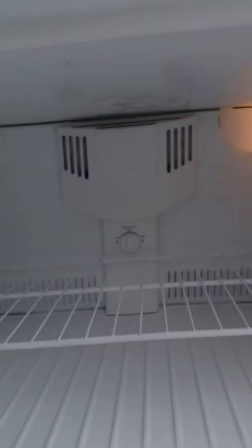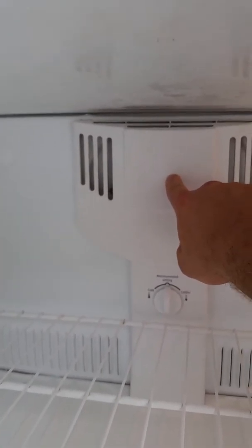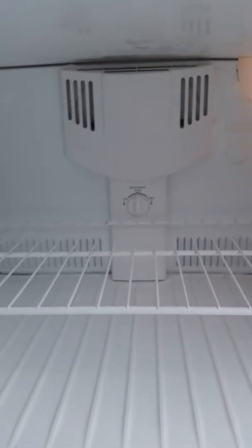I want to say this: the main problem with these things is behind this cowling there's what looks like a computer cooling fan that distributes the cold air down to the refrigerator. Most of the time, that is what goes wrong with it.